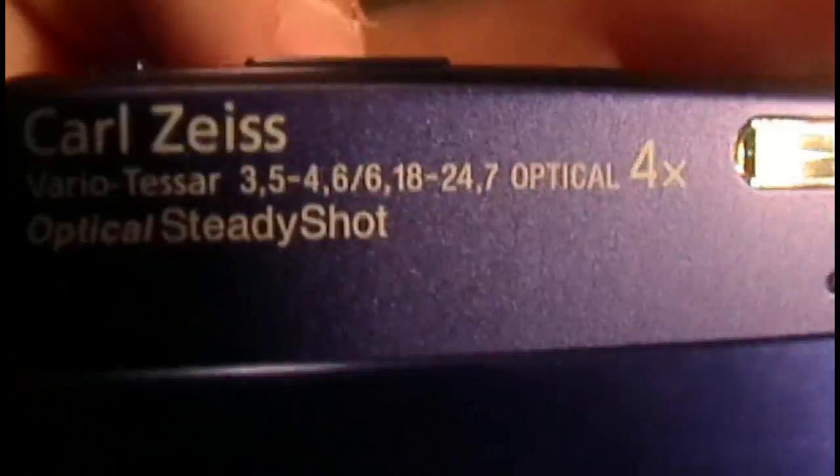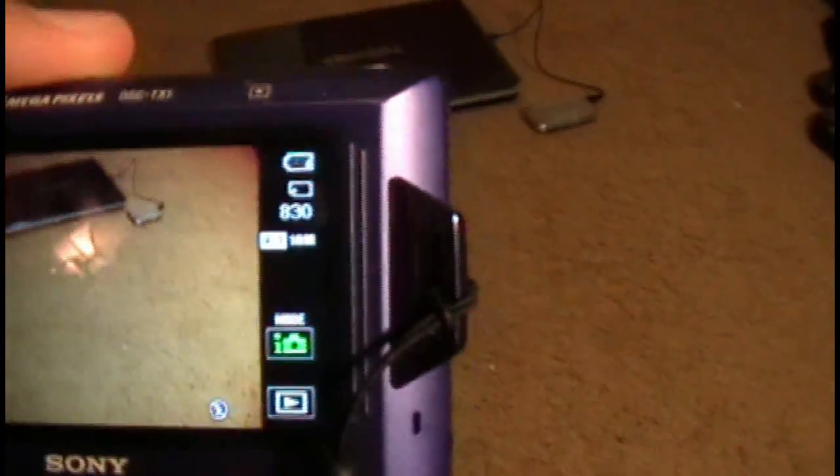Now let's talk about some cons. It only has mono audio, which was a disappointment, and it only has 4x optical zoom, going up to 8x on digital. Another downside is the battery — it's only about two hours, which is pretty sad, but I guess you can compromise given how thin and small the camera is. Sony also uses a proprietary memory card called Pro SD, which most laptops' SD slots don't support, so you'd need to buy a memory card adapter.